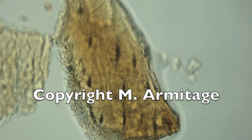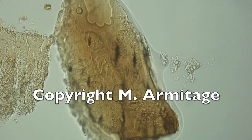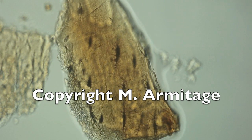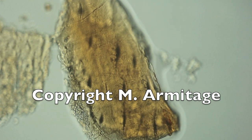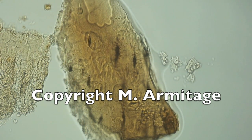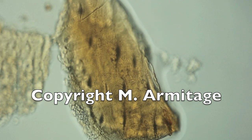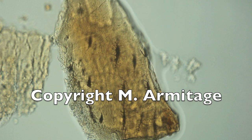Soft tissue in dinosaur bone exists from the beginning when you dig it right out of the ground. No processing softened these tissues — this is the way they were when they came out of the ground. Sorry to have to put copyright M-Armitage on this, but people are stealing my work, and these are beautiful images I'm very proud of. Here is direct evidence that soft dinosaur tissues complete with bone osteocytes exist in the bones we pull right out of the ground from the Hell Creek Formation. Thanks a lot for watching, and please support the work.